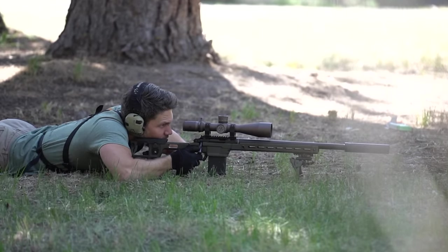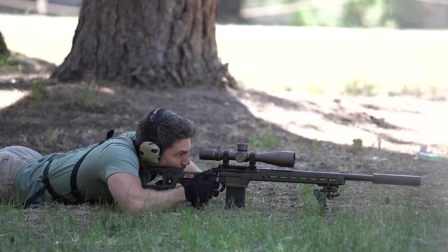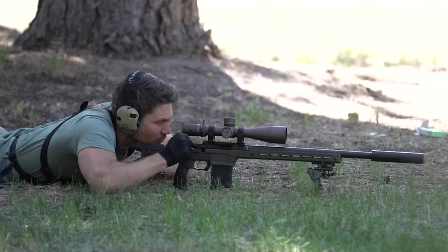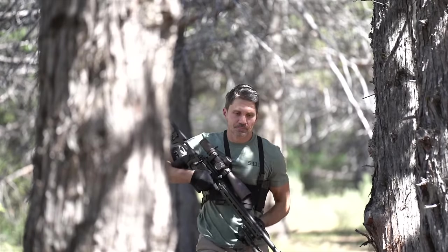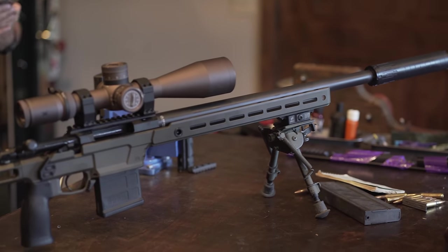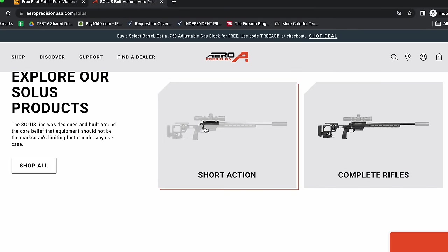With that out of the way, maybe if I explain why this is such a shitty review it might help you understand why the Solus might be a great match for you. Reviewing something like the Q Fix, the Springfield Waypoint, or even the wide-ranging CZ 600 bolt action series is easy for me. But the Aero Solus is so intimidating because it's eminently customizable. Aero calls it an open source platform, which is part of a complete ecosystem that allows you to use parts from other firearm manufacturers and third-party companies in all kinds of calibers.